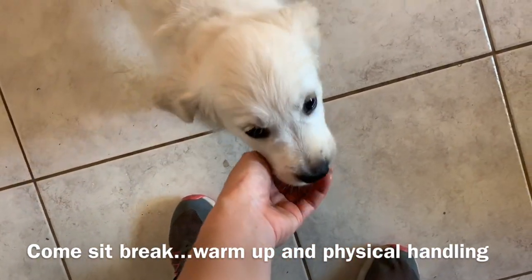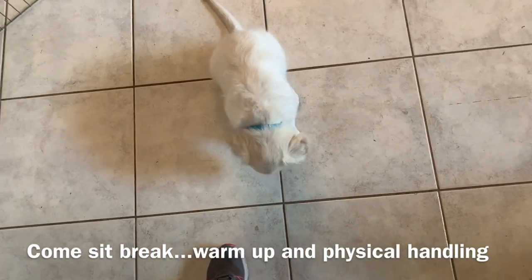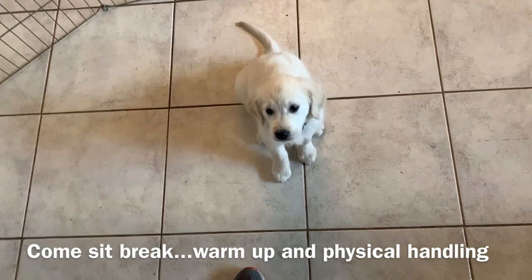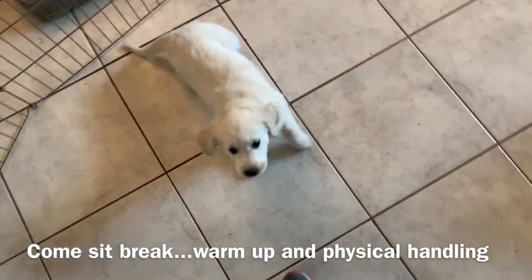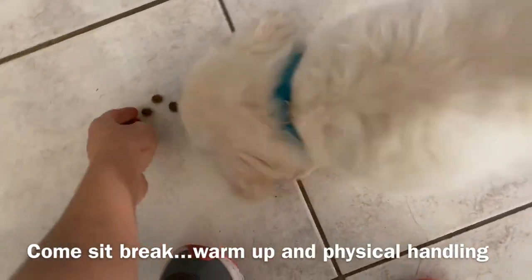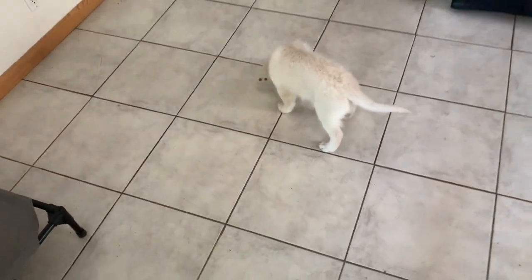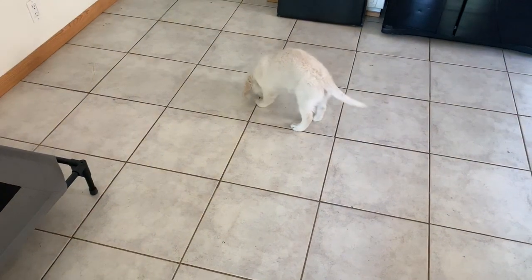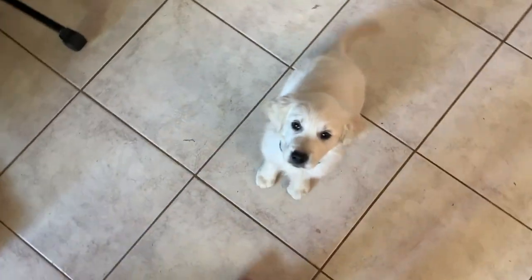Finley, come. I move back. And feed her from my hand, a few pieces. Nice job. So now let's see if she'll eat all the kibble up and let me move away. Finley, come. Sit. Break. And I dump kibble on the ground. It takes a little bit of maturity for them to eat up all the kibble. She's doing it. Finley, come. Sit. Break. Perfect. See if she can do it again.